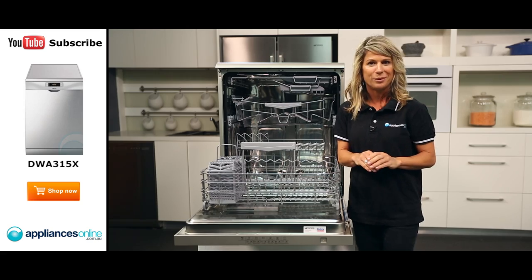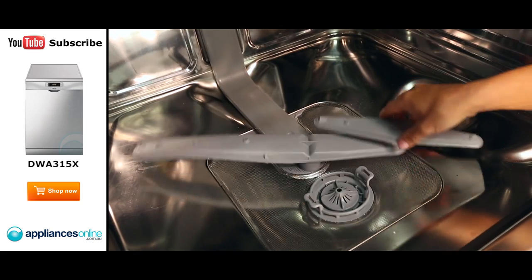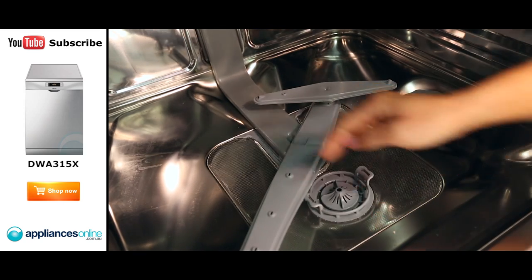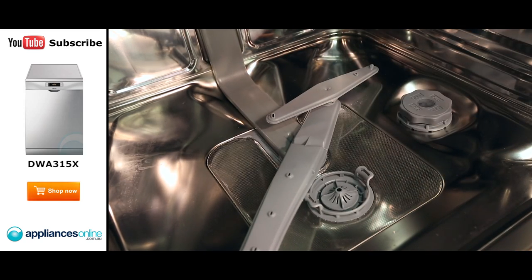Another great feature of this dishwasher is the orbital wash system which allows the two spray arms to operate simultaneously in opposite directions, ensuring that water is evenly distributed throughout the inner cavity for a perfect wash.